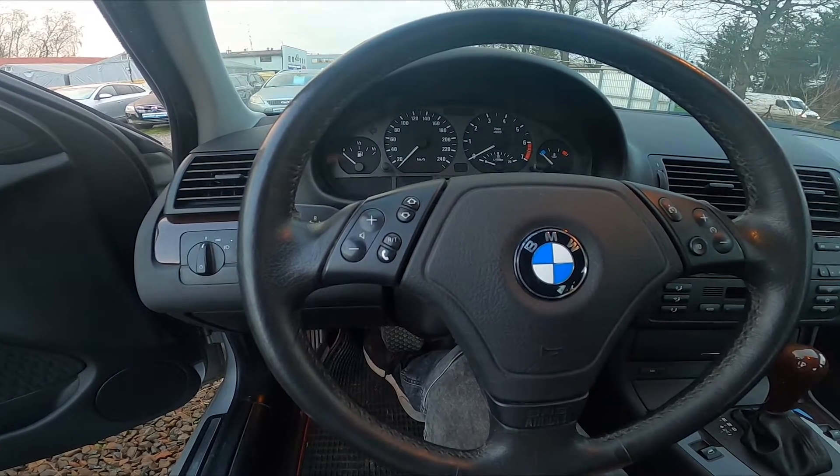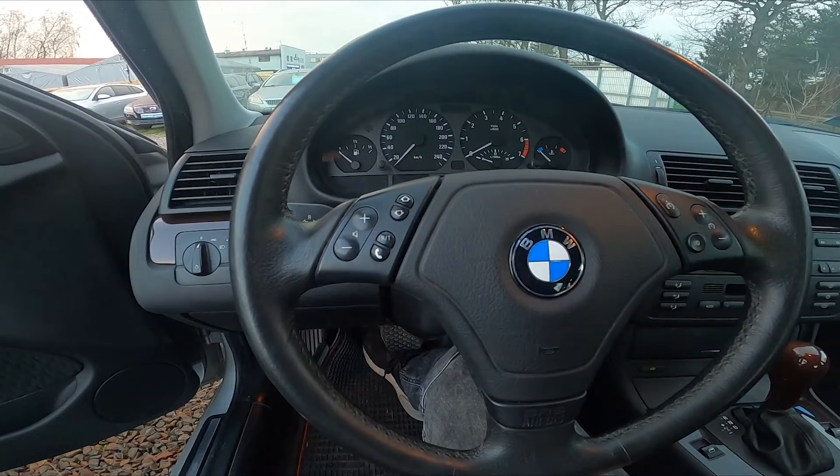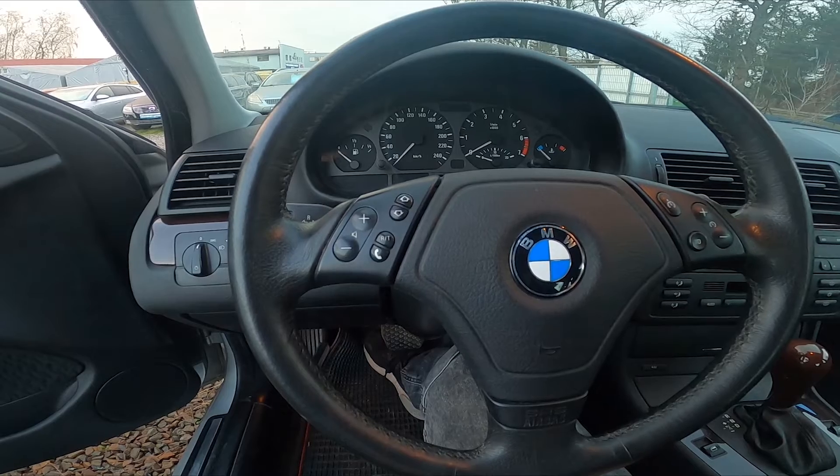Hello. Today I'm in a BMW E46. In this video I'll show you how to unlock the hood.